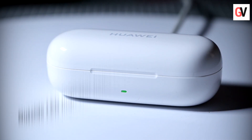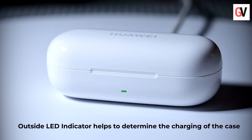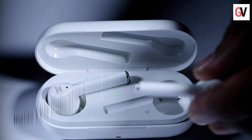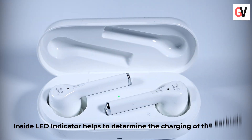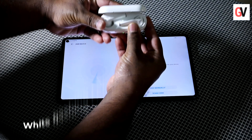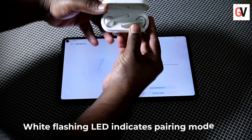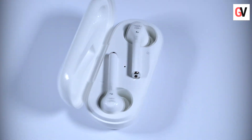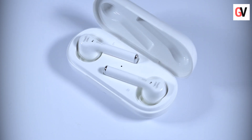This LED indicator lets you check when the battery is charging and fully charged. Once you open the charging case, you will find another LED indicator which indicates the battery life left in the earbuds. It also flashes when it enters pairing mode for Bluetooth connectivity.